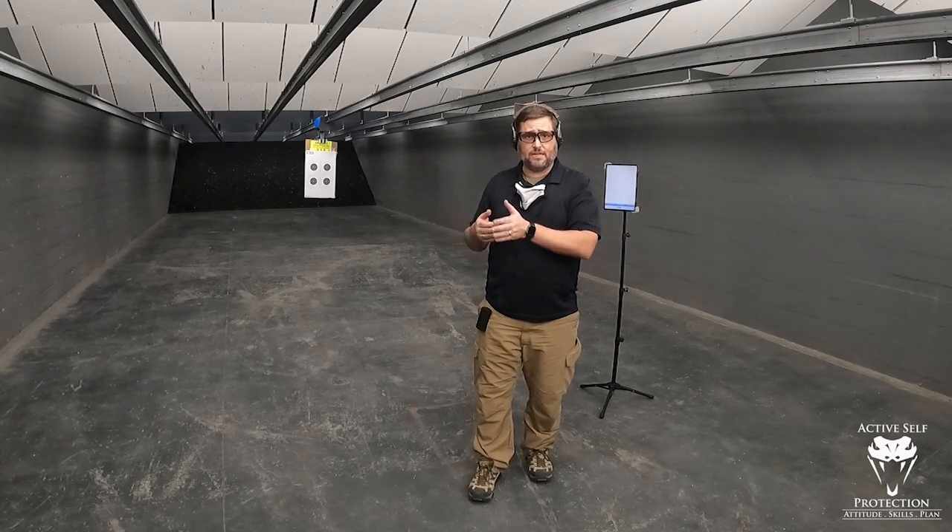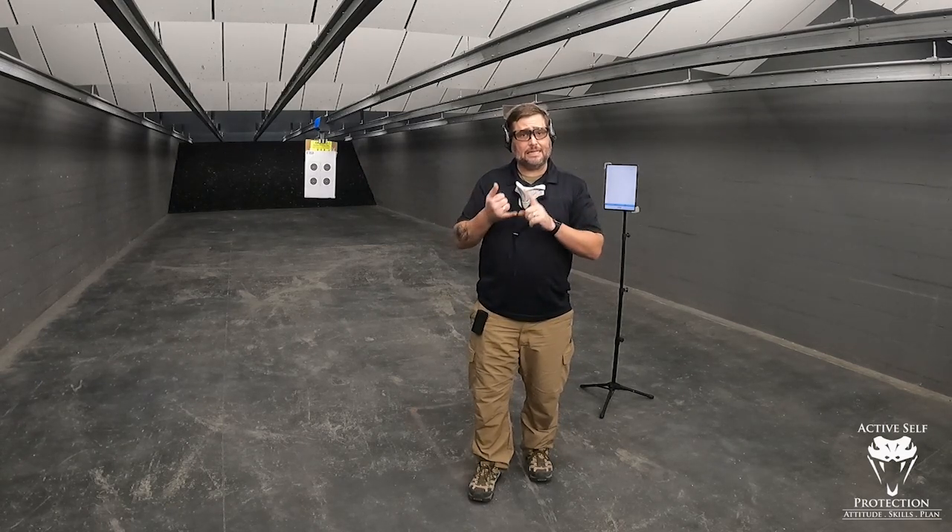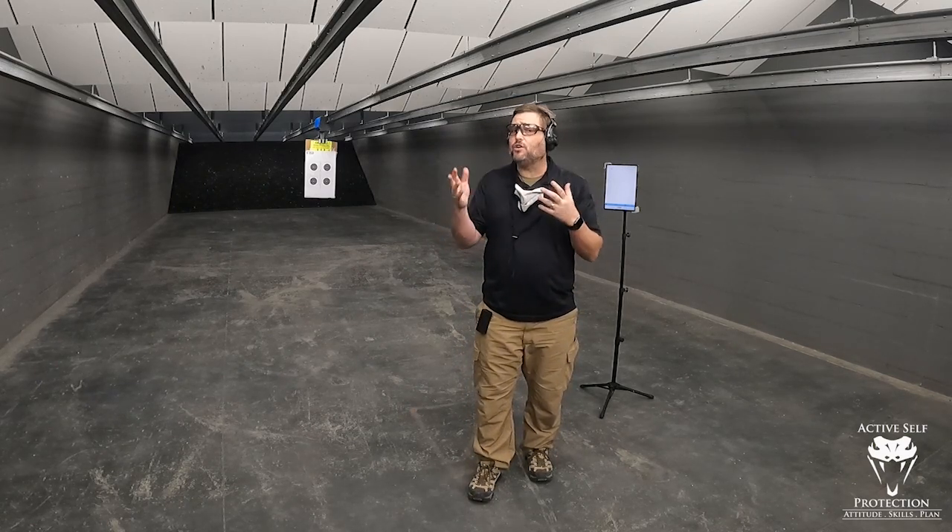Now you might have seen there's some other stuff on these tests as well. You can do the advanced version of the test, which is at 15 yards, 10 yards, and 5 yards, where you've got different times and all those things. But I'm just going to run the baseline test today. If you can run the baseline test — 10 shots, 10 seconds, score 90 or above — I think you're a pretty darn good handgun shooter and you've got your basics down pat.